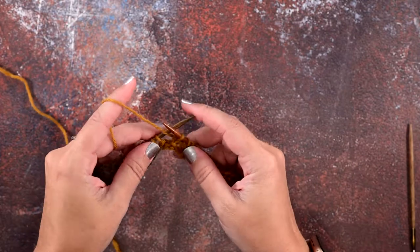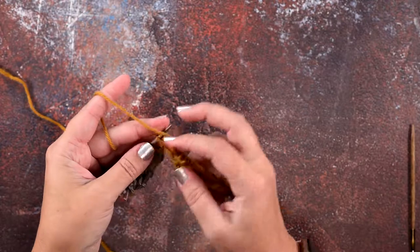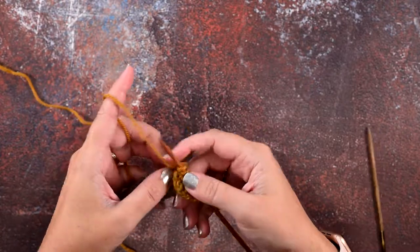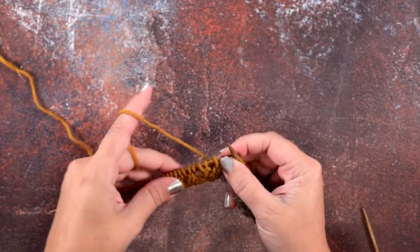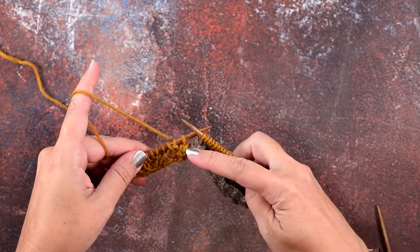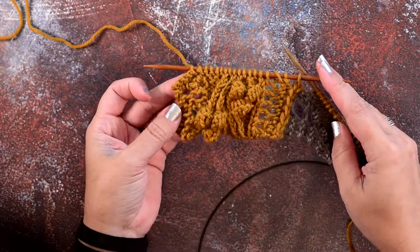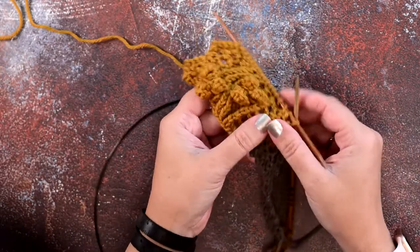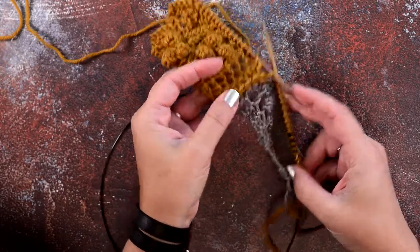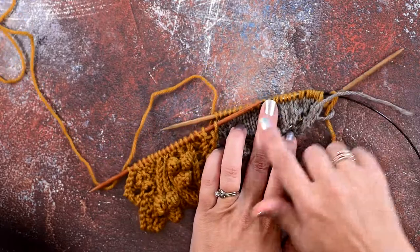I've worked to the last stitch of the row in my chart — you can see that stitch right here — and you can also see the first live stitch from my shawl. These two stitches will be purled together to join the edging row to the shawl, then we turn our work to the right side and proceed to the right side row of our chart. After knitting several rows in the edging pattern, you can see it's binding off one by one all of those shawl stitches as I join the edging row to the shawl.